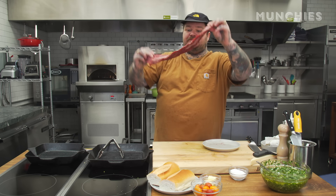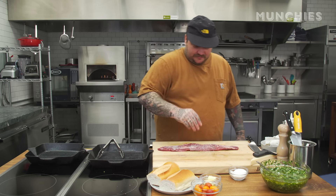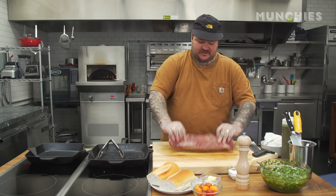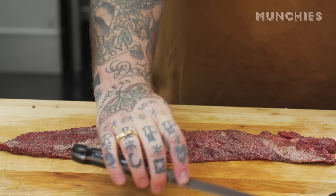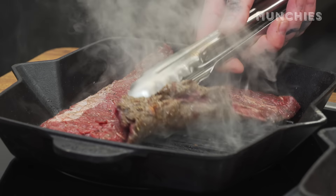We have a skirt steak here — perfect for making steak sandwiches. Season the skirt steak heavily with salt, a little pepper, a little oil, and really rub it in. Get all the salt in there, get it in all the nooks and crannies — kind of rub out your little skirt steak, give it a little massage. I'm just gonna cut this in half and place it in our pan. I got this on medium-high heat because if you cook on high heat it's just gonna char it in a bad way. You want to let the caramelization happen slowly.